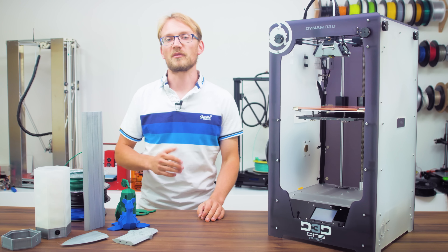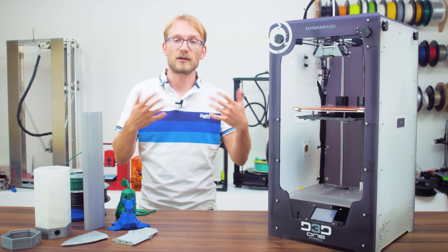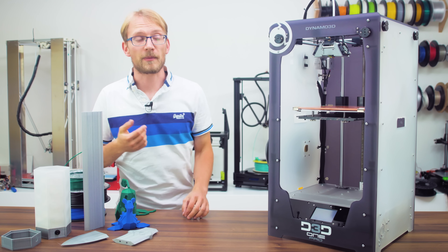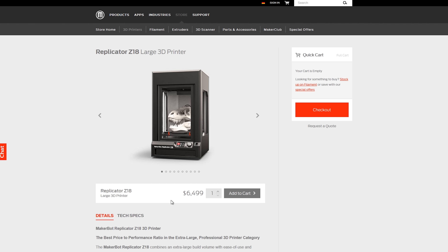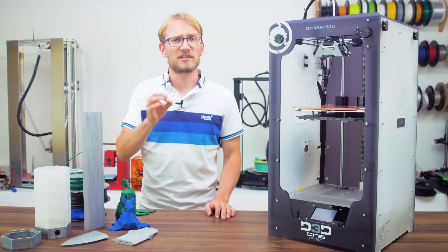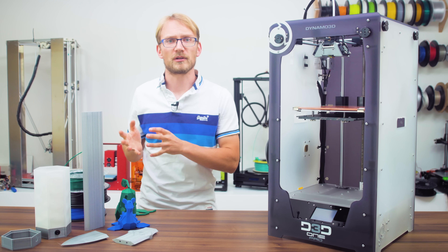So let's say you're looking for a new 3D printer. You want something large, you want something fast, something that's easy to use, but feel like the Ultimaker 2 Extended Plus or the MakerBot Z18 are maybe just a bit too expensive or just not what you're looking for?